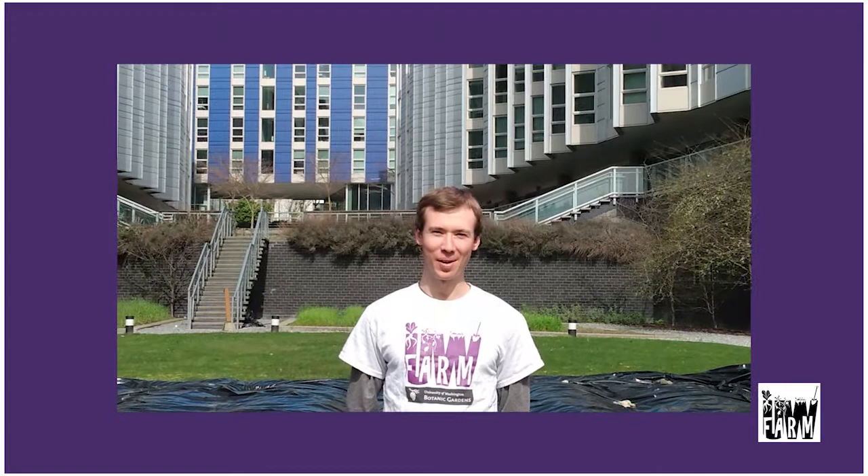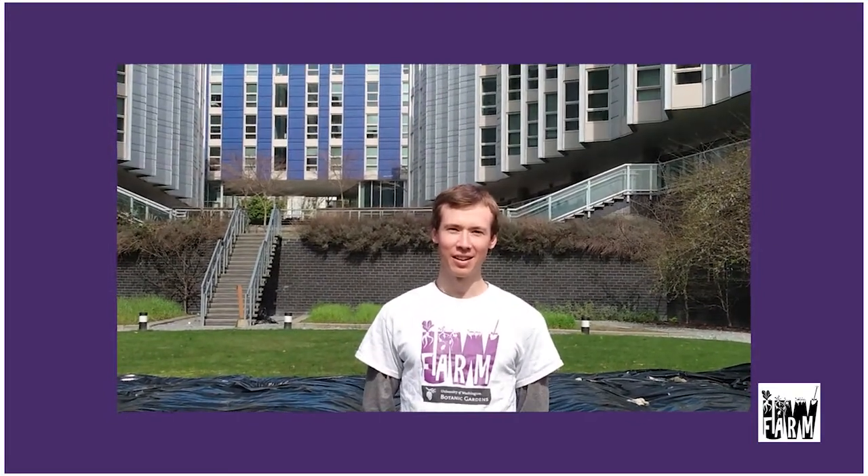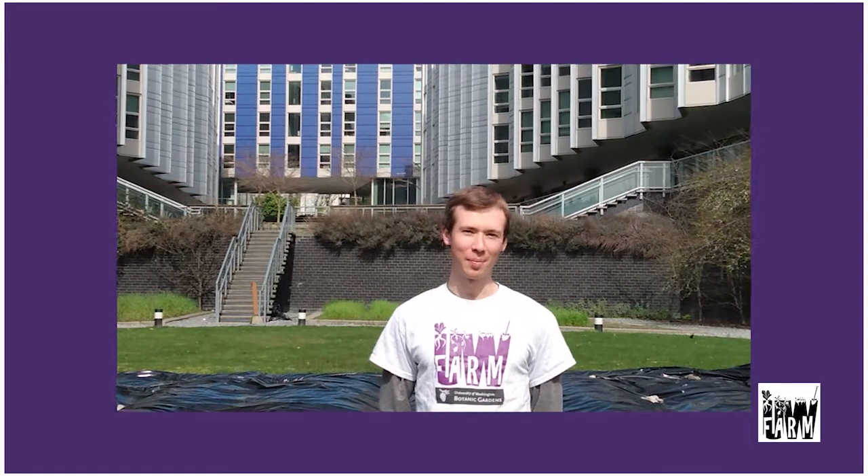Hi, welcome to the UW farm. My name is Griffin. I am the assistant manager here and an AmeriCorps volunteer. We're at the Mercer Corp site of our farm and today I'm going to talk about occultation and solarization.